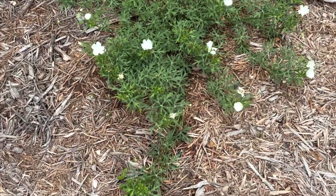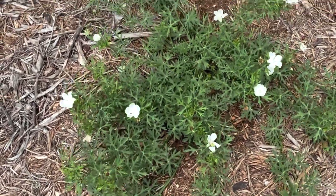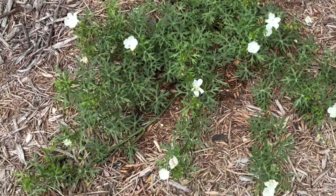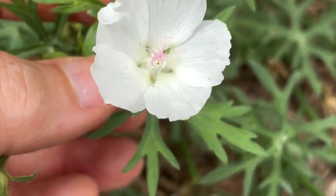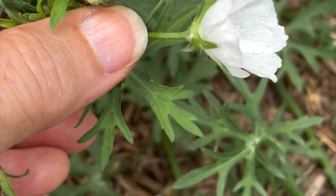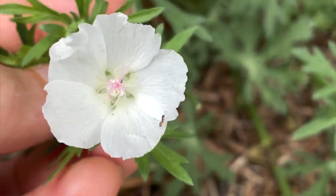Here we have the white wine cup. It's the same plant, just the white variety — but I think that's fun, kind of funny: red wine cup, white wine cup. It's got a little bit of pink at the center. There's also a version that has pale pink stripes, and I'd like to find that version too.